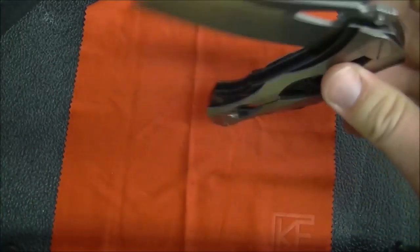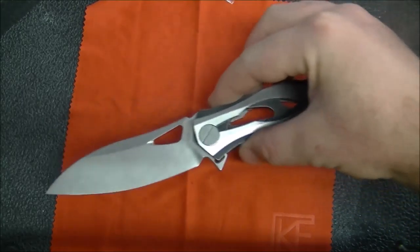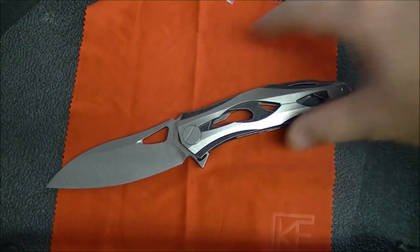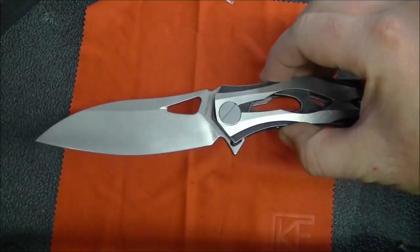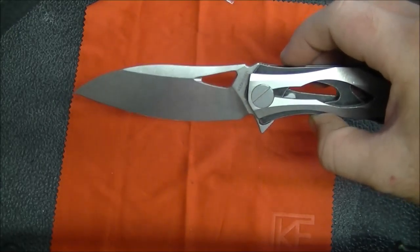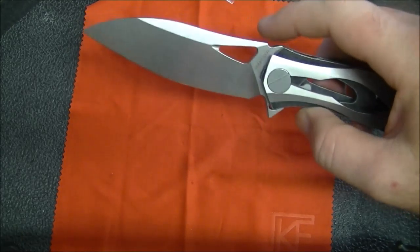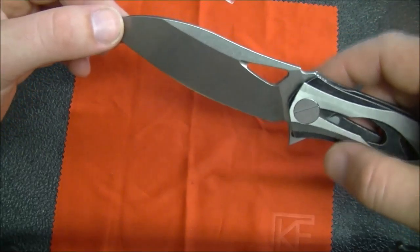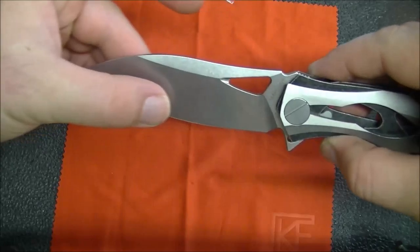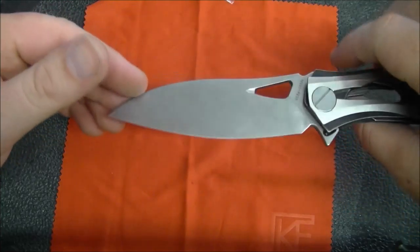The blade is a modified drop point with a really attractive stonewash — not too overly grayed out, it still catches the light nicely, but it's also not so finely polished that every little mark shows. There's a nice sharp edge on this and it is a very slicey knife. It's a fairly thin piece of blade stock to begin with, so by the time you grind it you've got very thin edge geometry and it slices like crazy.